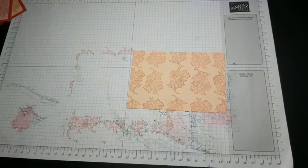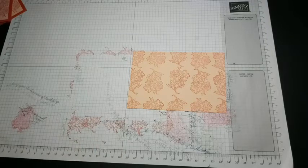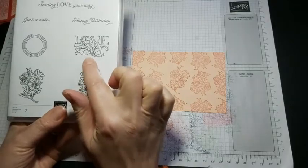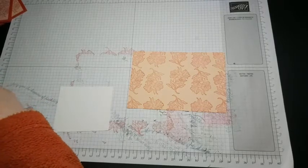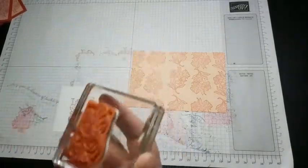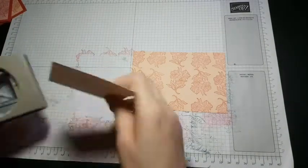The next thing we still need to use the red ink for is cutting out our sentiment from the set — this one that says 'love' on it. I'm going to cut that one out with the postage stamp punch, so first we're going to stamp that in red. Just find that one... there we go. Then we're going to punch it using the punch, just lining that up in the middle.